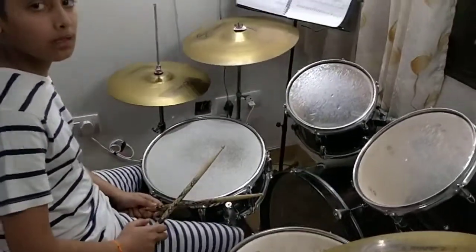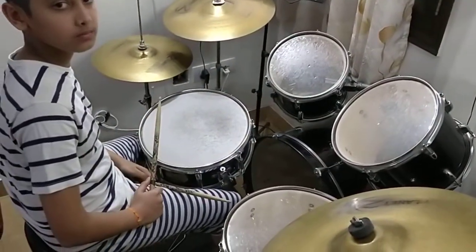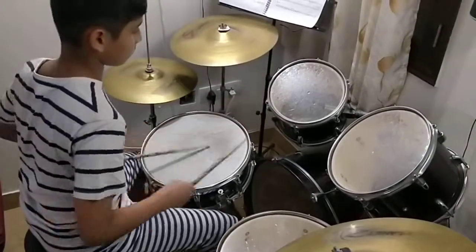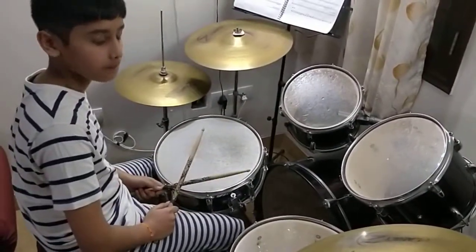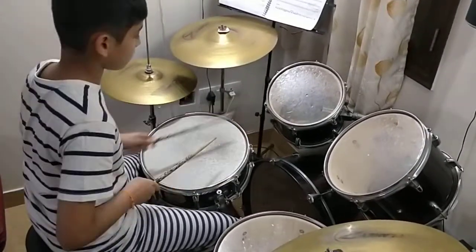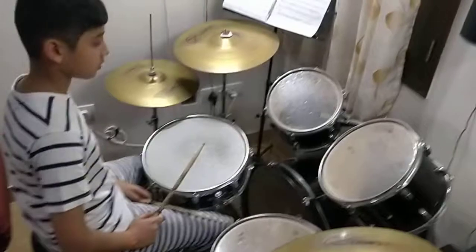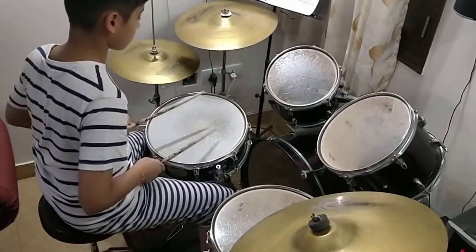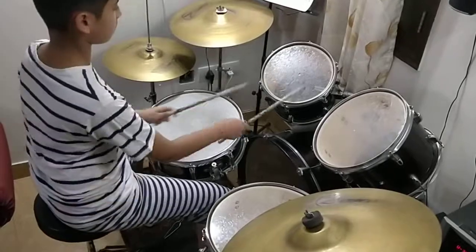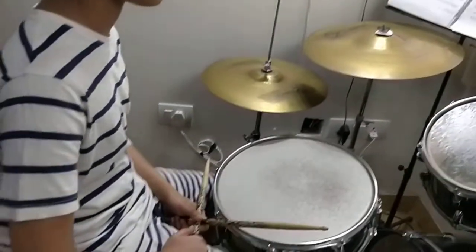All right, similarly the roll of four — you can also mix it. Go normal rolling once and stop. Now the same thing — I would like you to do one, two, one, three. Come on. Stop. Now two, one, three, one. Stop. Two, one, three, one.